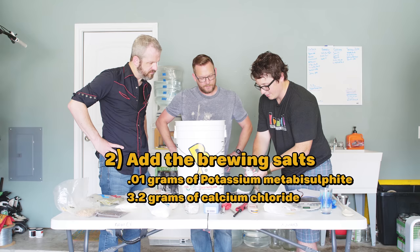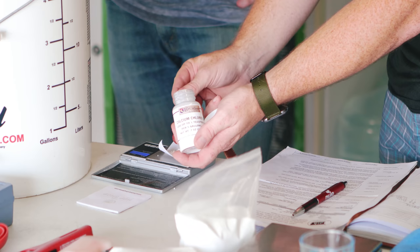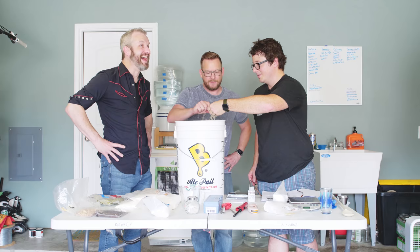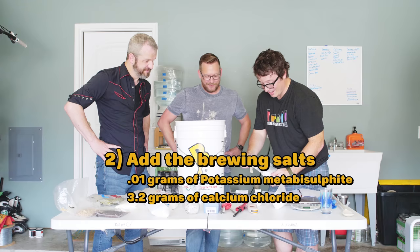That's pretty darn close. This is something that won't give you off flavors if you overshoot just a touch. We're also adding 3.2 grams of calcium chloride, which acts to smooth out the finish on the beer. It's exothermic — you can actually feel a reaction when you taste it. And then this last one, we're adding 2 grams of gypsum, which helps bring out the hop character.